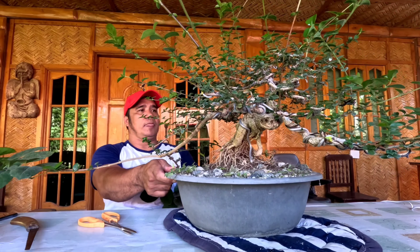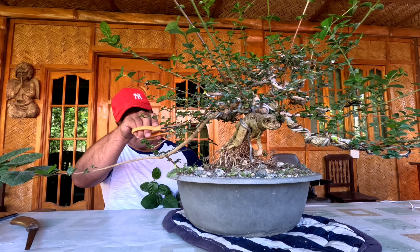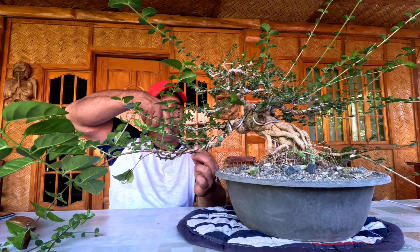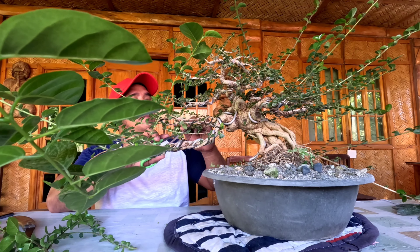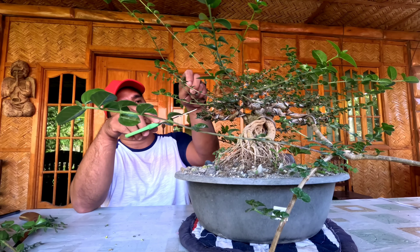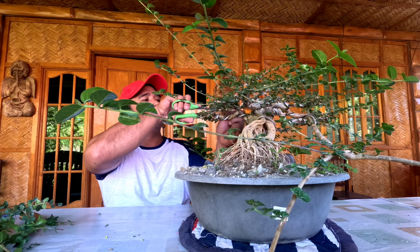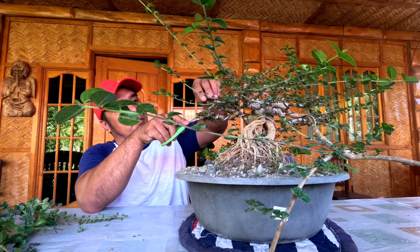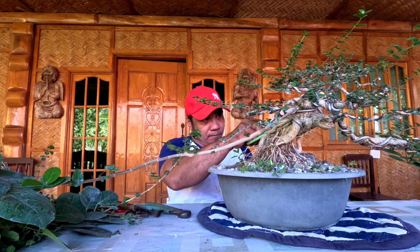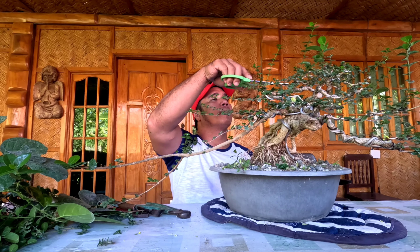Kung ikutin ko ito, mayroong sanga na hindi naputol. Bakit tayo hindi nagputol dito? Dahil pinapalaki pa rin natin itong sanga. Nahuli siyang sumibol — nahuli siyang tinubuan ng sanga na kailangan natin. Kaya naghabol tayo ng isang sanga at hindi ito pinutolan. Hindi natin pinutol — ganun ang teknik. Sa mga nagpapalaki ng sanga, wag ka munang basta-basta magputol. Tanggalin natin yung mga hindi natin kailangan na sanga.